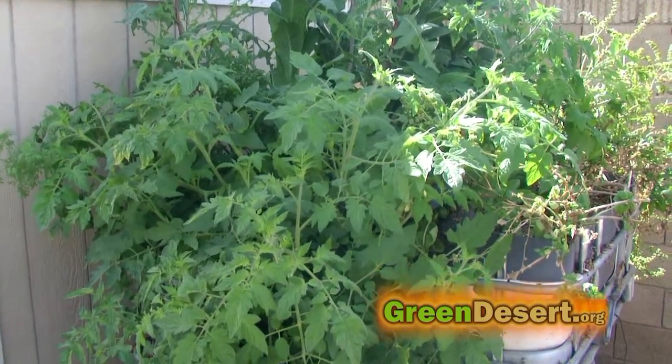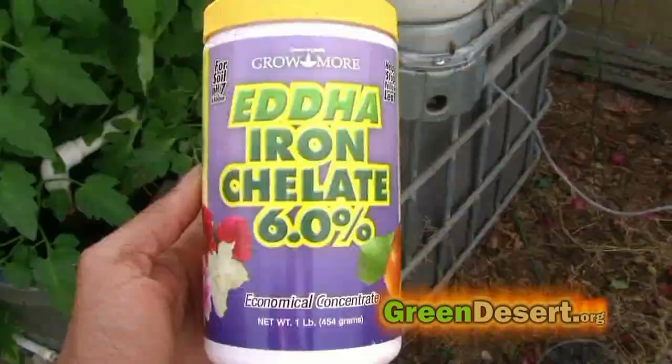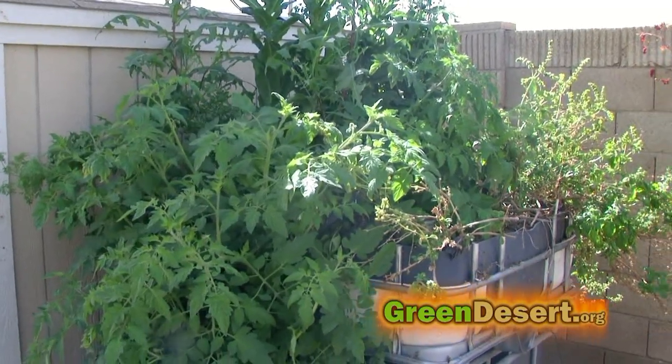After a while, it pretty much does everything on its own. Every day I feed the fish, once a month I add some iron, and when the water gets low enough I add water — but that's pretty much it. I'm no longer checking pH or checking levels.